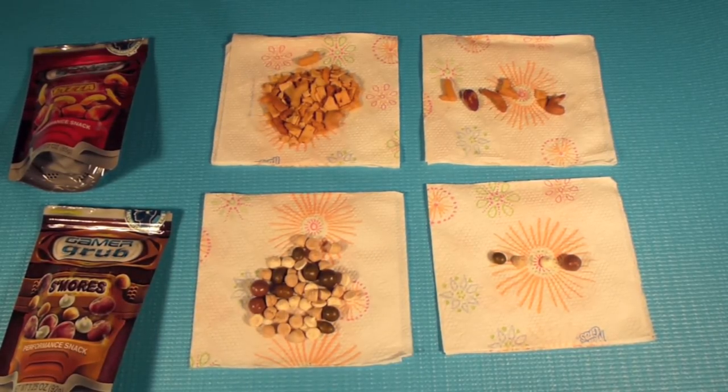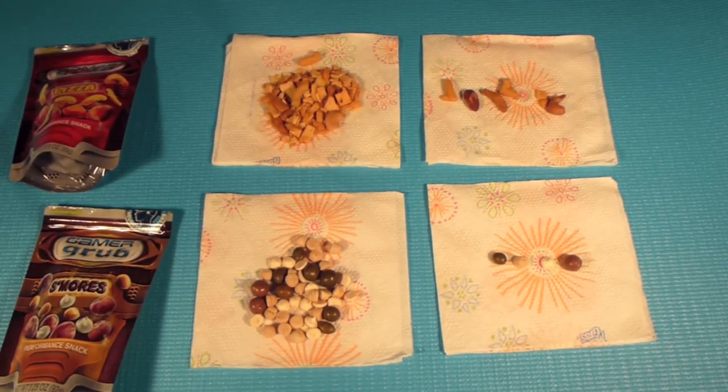I really like the pizza. It tasted really well, it had a nice flavor. It tasted like pizza.